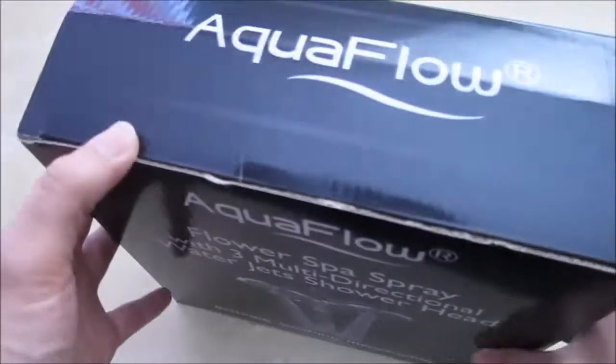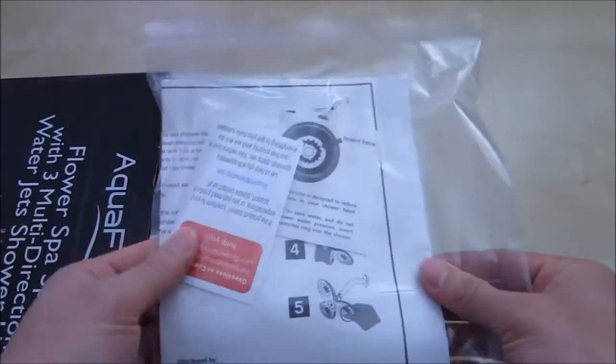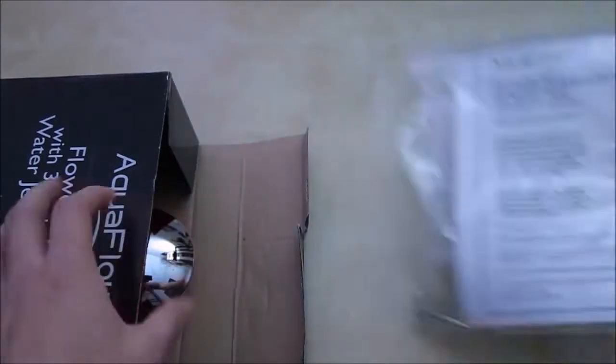There's not much information on the outside, so let's go ahead and unbox it and see what's inside. Inside you have the instruction manual, a little allen key, some filters, and other accessories.